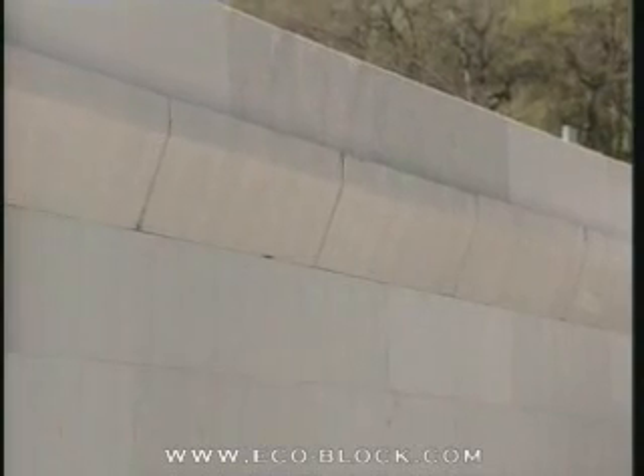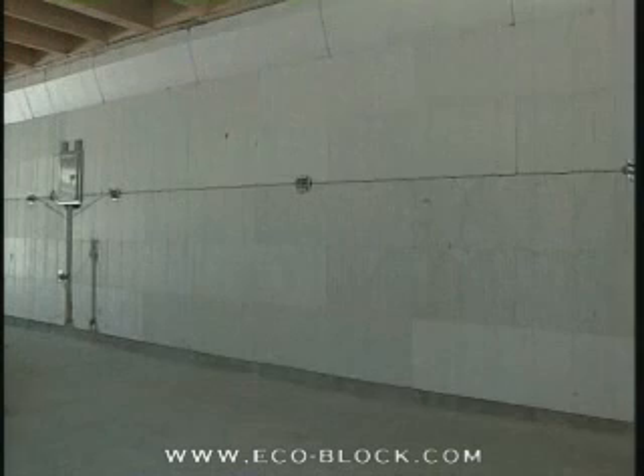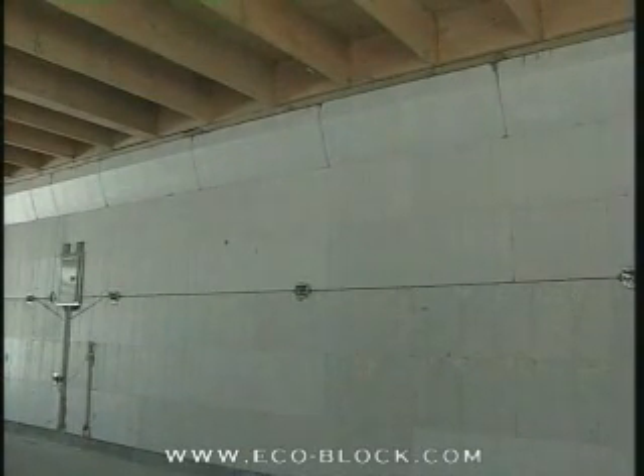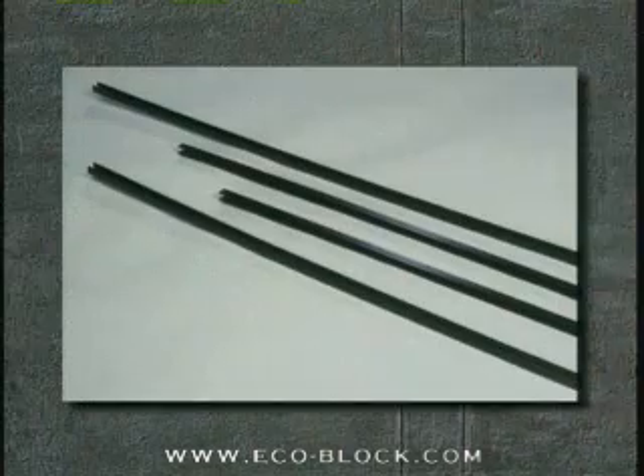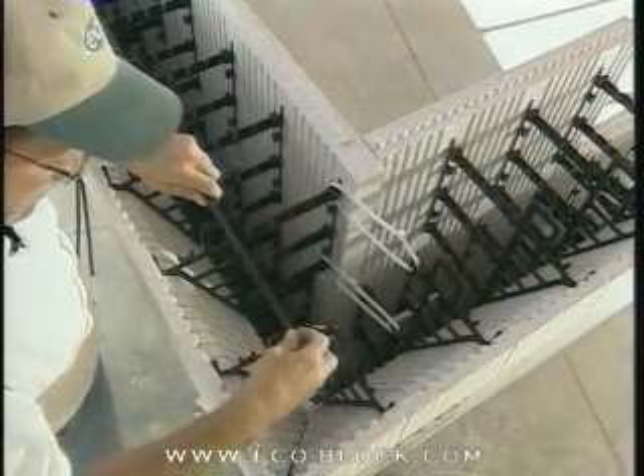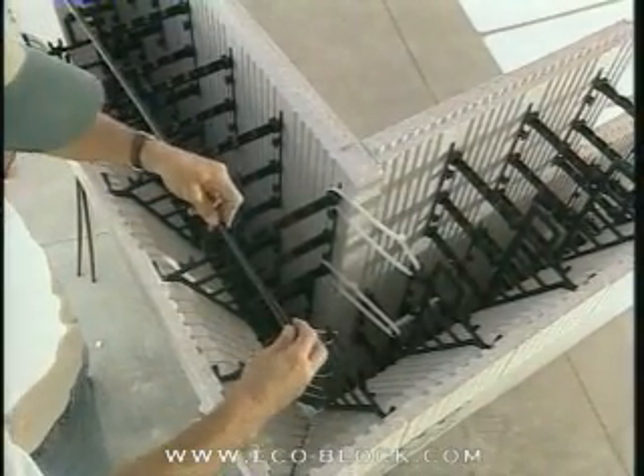ECOBLOCK's exclusive brick ledge panels enable walls to be formed with a monolithic concrete ledge. This ledge is used to support a brick fascia, floor trusses, or other structural elements requiring the strength of solid concrete support. Brick ledge rail is part of the brick ledge system and is used to support standard ECOBLOCK forms above the ledge course.